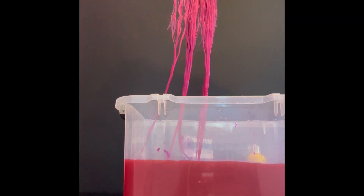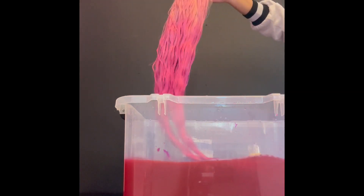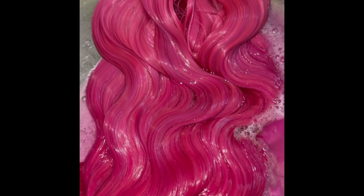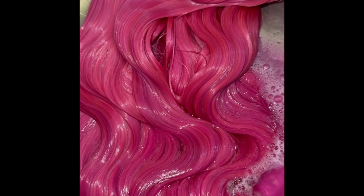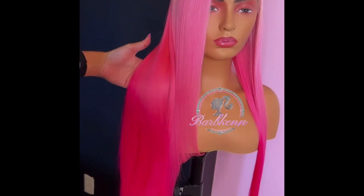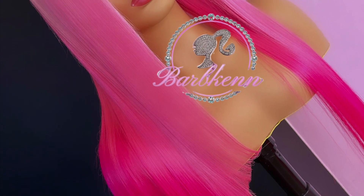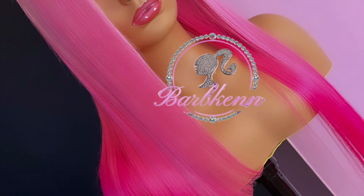It's going to be so pretty — I'm excited y'all, I cannot wait for y'all to see this. It's amazing! Boom, and there we go. It's giving Barbie, it's giving that girl, it's gorgeous. Stay tuned for more colors y'all — this is from my collection. Support me.